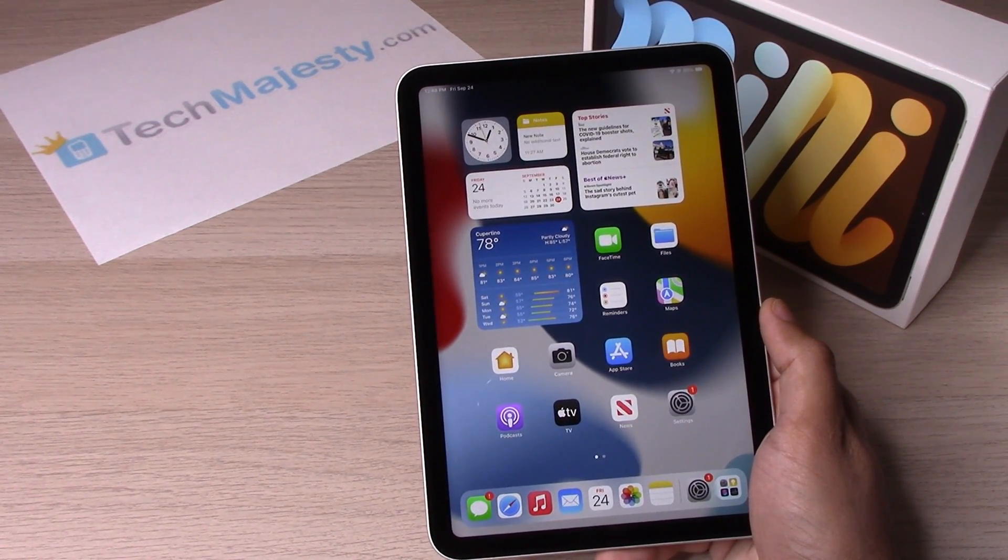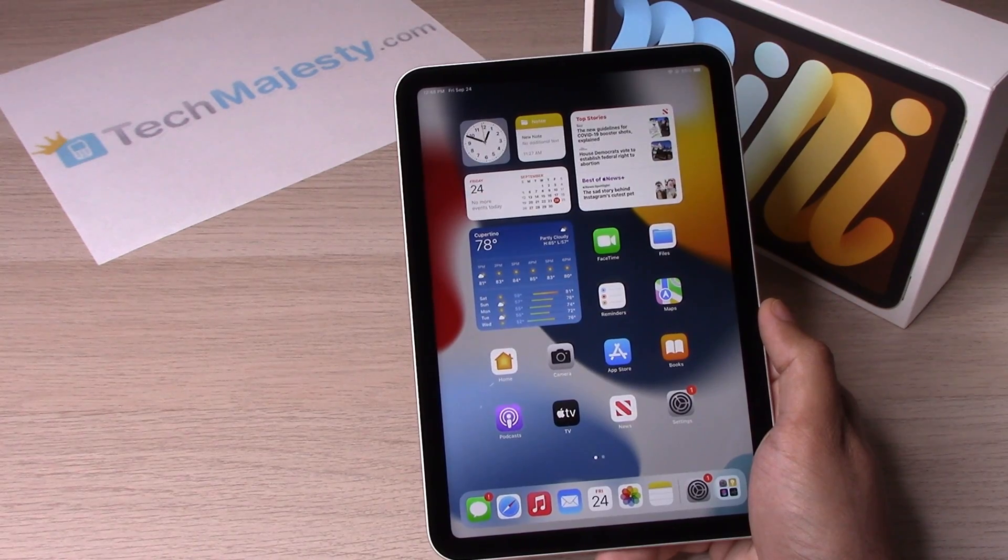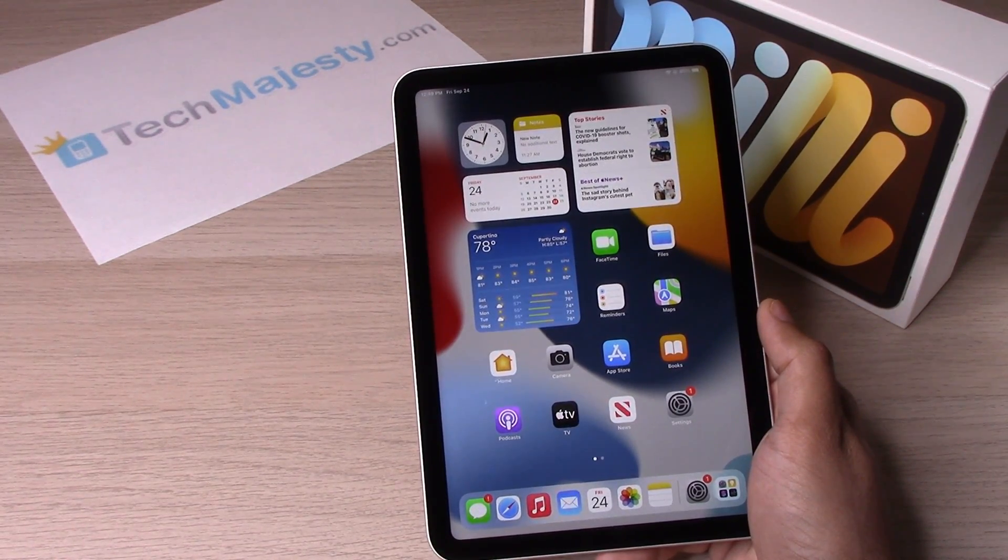Hey guys, Johnny here from TechMajesty.com. Today I'll be showing you how to set up the Touch ID and the passcode on your iPad Mini 6.